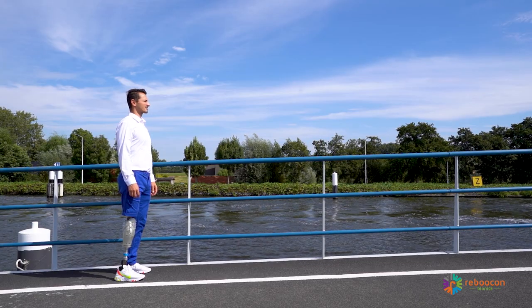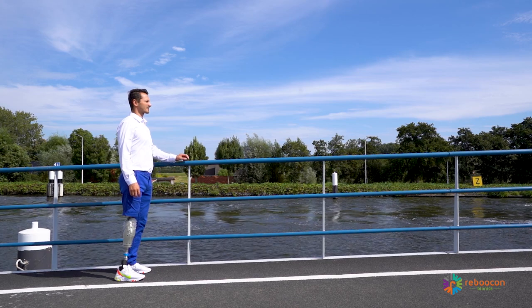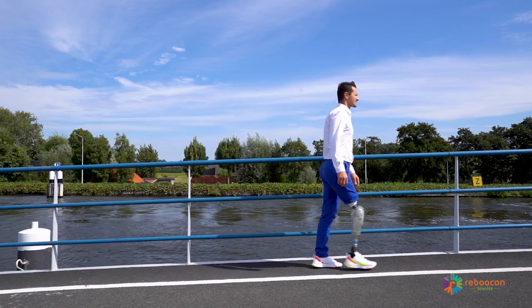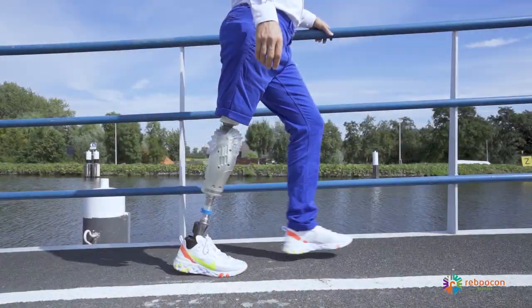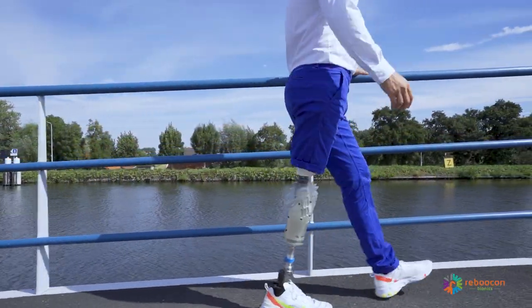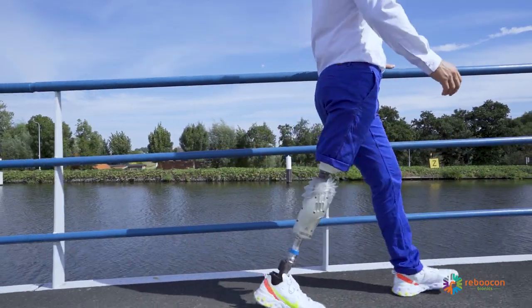Walking up a ramp is similar to walking on level ground. Instruct the user to trust and load the prosthesis, have proper foot rollover and make equal steps. The active swing flexion of Intui knee ensures foot clearance and powered extension reduces the effort of going up.